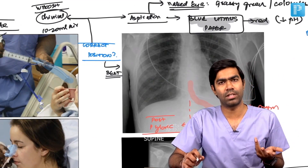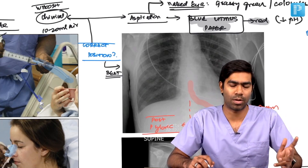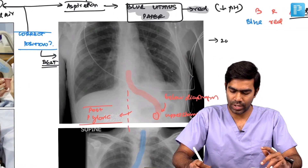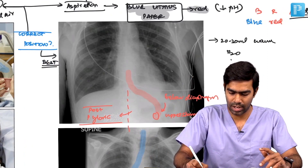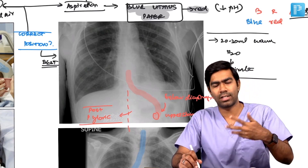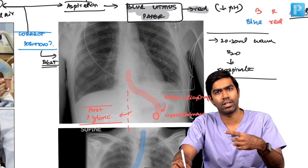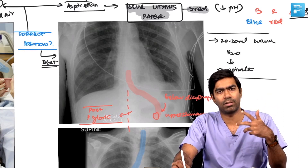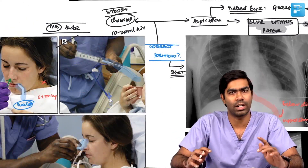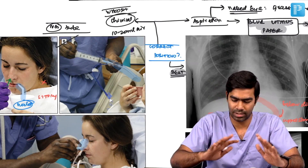Another technique: inject 20 to 30 ml of warm water and try to re-aspirate it. If you can aspirate at least 50 to 70% of what you injected, it is likely in the stomach. If the tube is coiling in the pharynx, esophagus, hiatal hernia, or the lung, the fluid you injected will not come back. You can only re-aspirate 50 to 70% of the water if the tube is correctly in the stomach. These are methods to confirm NG tube location, but the best is always the x-ray — the gold standard.